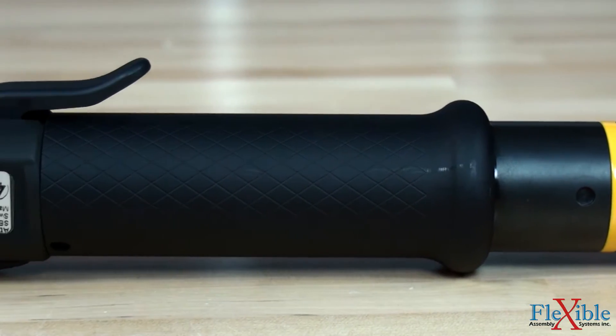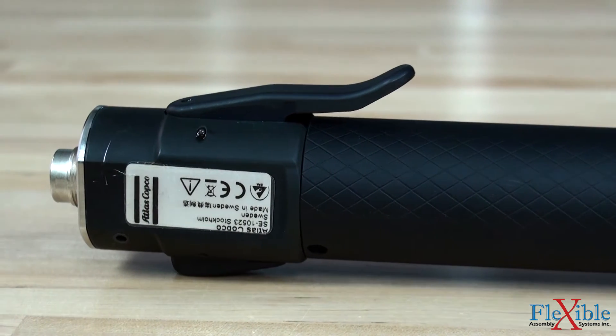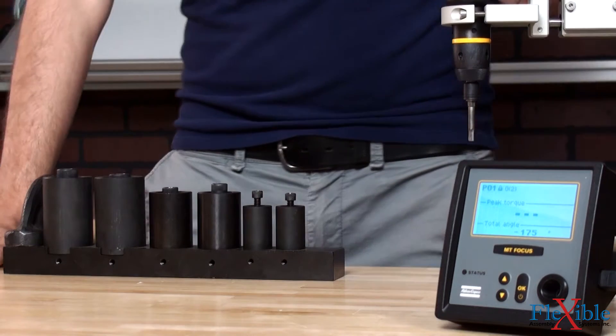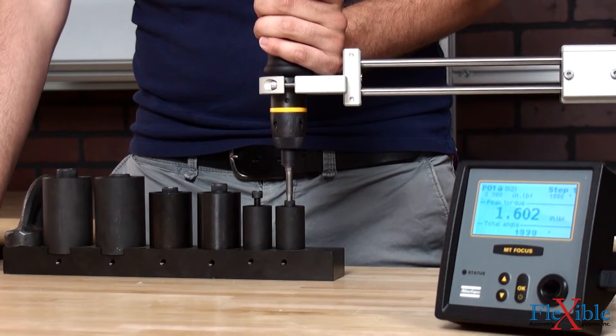This lightweight, low noise tool features an ergonomic metallic handle with configurable push-to-start trigger and reverse switch. A current controlled shutoff system offers consistent, accurate torque time after time with excellent traceability.